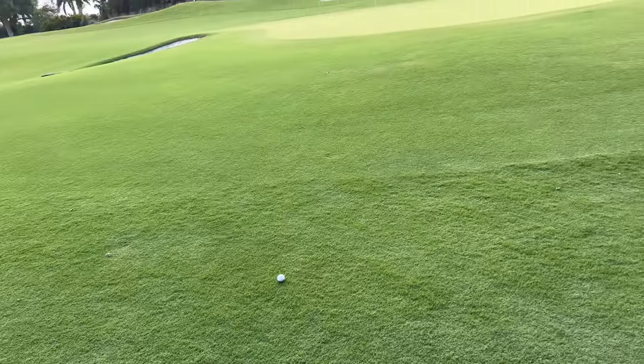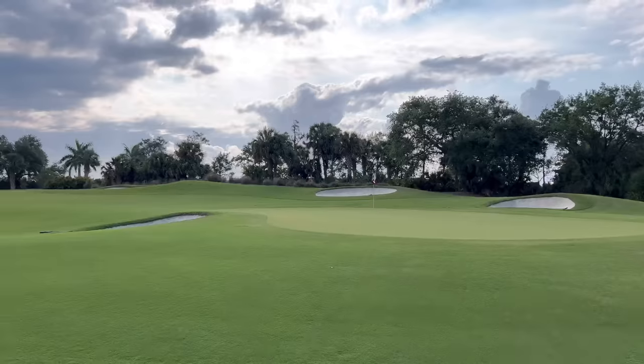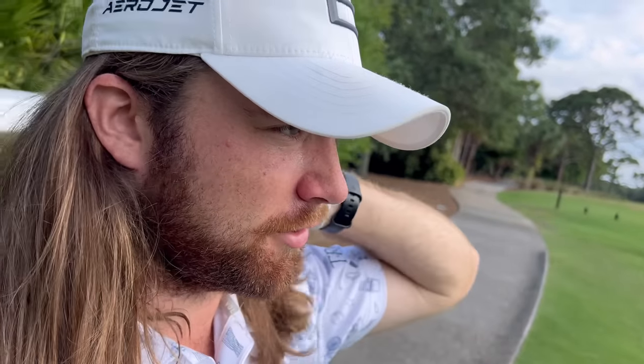Pin high, pretty solid shot, just a little bit right. I can definitely get up and down. I'm going to take a 60-degree wedge and try to fly it just onto that green — it's a pretty simple chip shot. But I'm never going to let my guard down, so let's see if we can get up and down — maybe even chip it in.